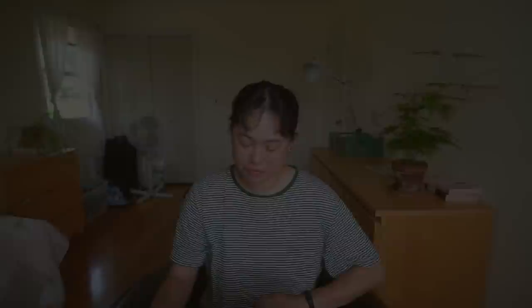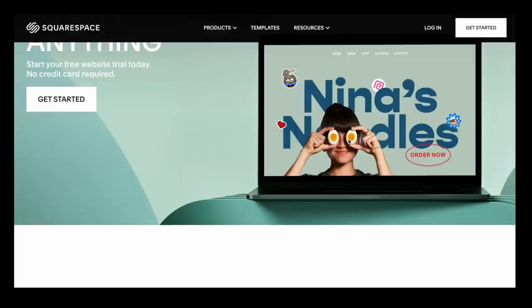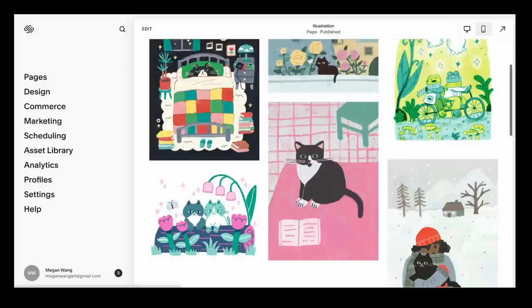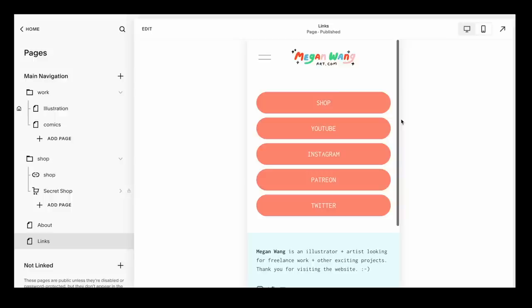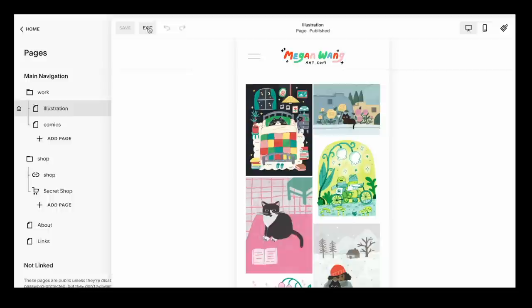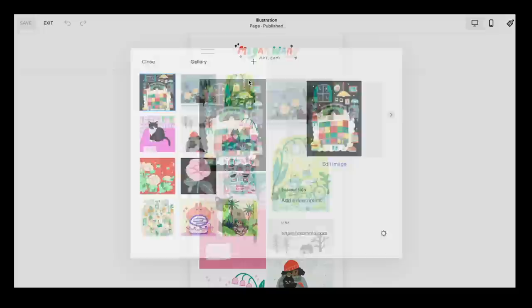Before we continue, I'd like to thank Squarespace for sponsoring this video. Squarespace is the all-in-one platform you can use to build your business. I use it as a portfolio website — you can password-protect certain pages, and I have my Patreon shop and links page there too. I love that they have mobile view, and I recently found out that about 80% of people who visit my website are on their phones. Go to squarespace.com for a free trial, and when you're ready to launch, use my link for 10% off your first purchase.